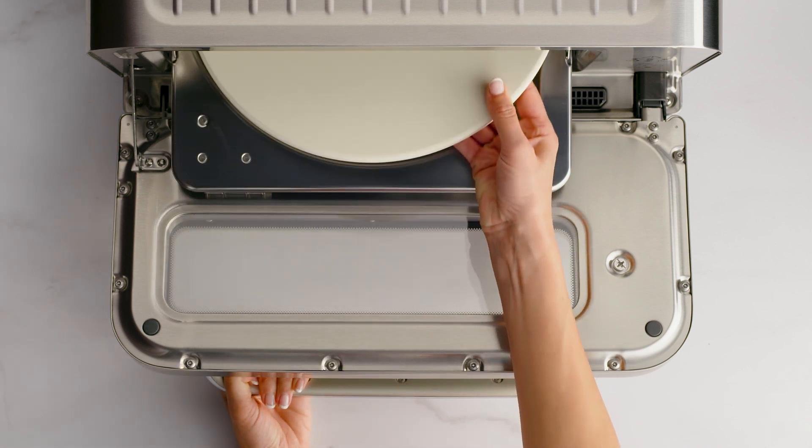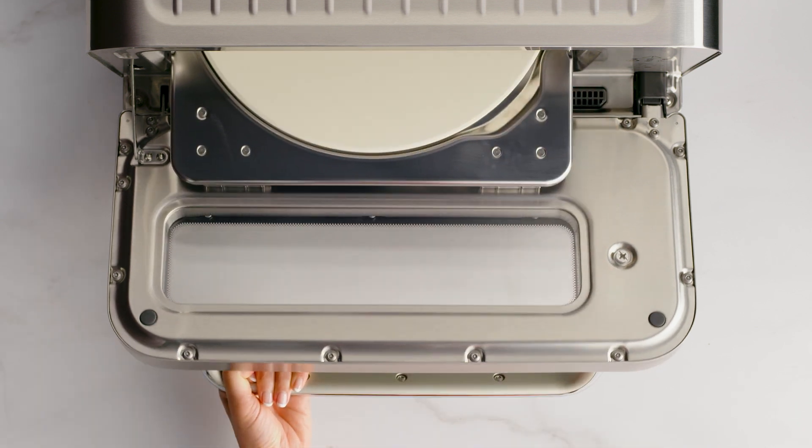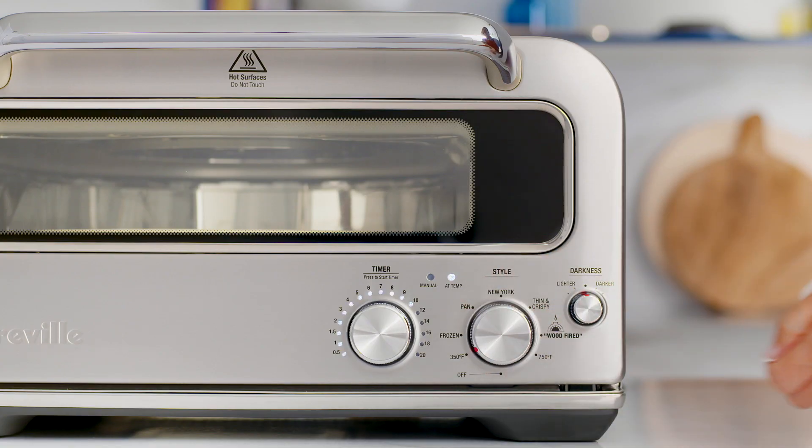Simply insert the pizza stone into the oven cavity. Turn the style dial to 350 degrees Fahrenheit. The time dial lights will illuminate with the recommended time for the setting. You can adjust the time by turning this dial.